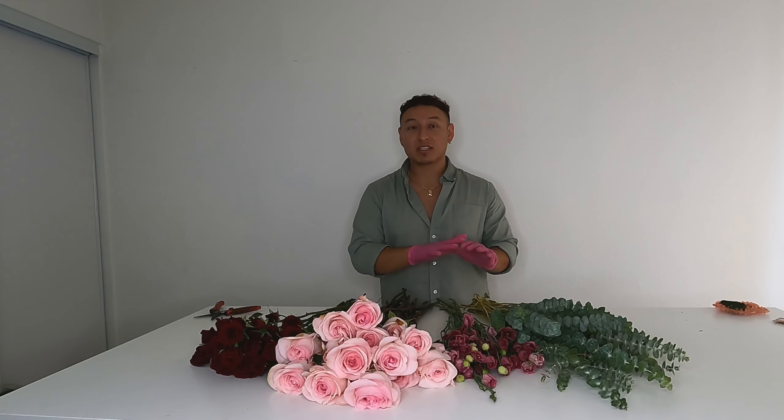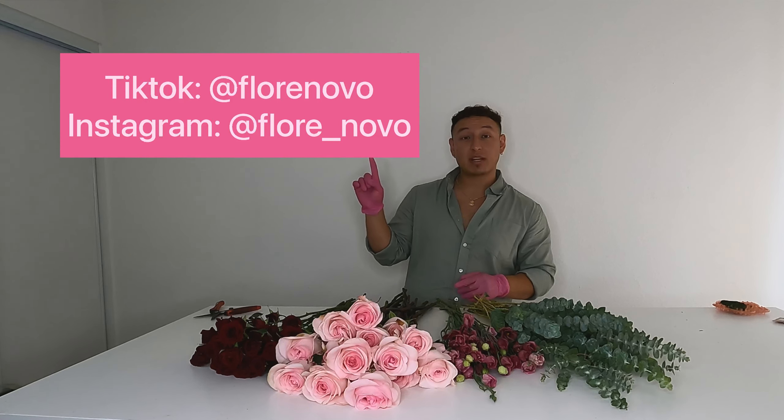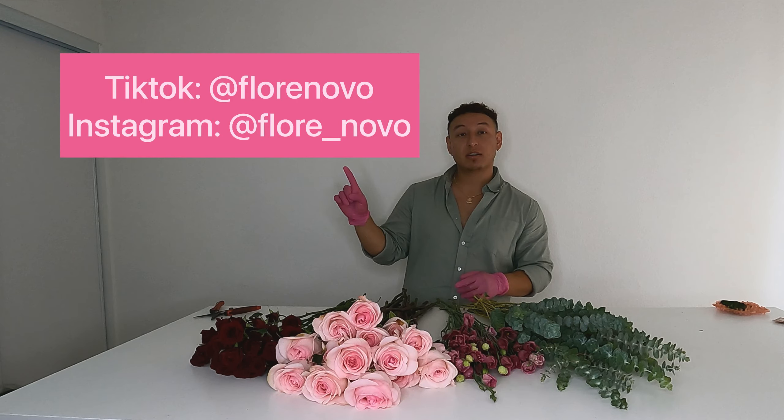That's going to be it for this video. I just wanted to show you how I prepare and process my flowers for the bouquet. Check out my next video for a tutorial on how I actually create the bouquet — turn on notifications so you don't miss it. I should be posting that video probably a day after this one. Follow me on Instagram and TikTok — I'll put my usernames on screen. Hope you guys have a wonderful day!